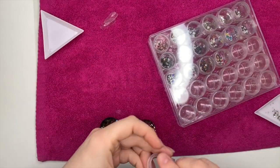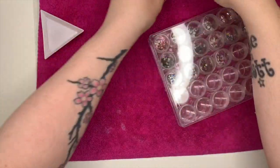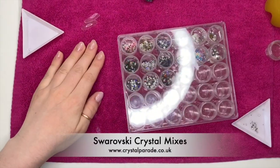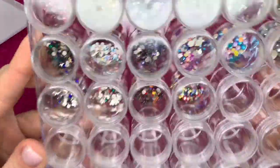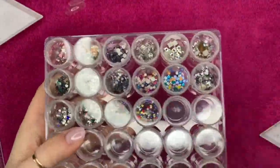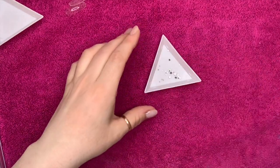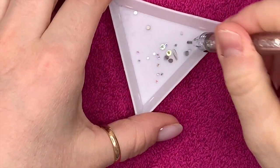Hi everyone, welcome back to a new video. It's literally half past seven and I've just realized I haven't done my video. I've got two tips and I've got some crystals — I bought some from the Crystal Parade, only two packets. I wanted some rainbow colors because they're doing a competition. I can't remember when it ends, the 15th or the 17th, something like that.